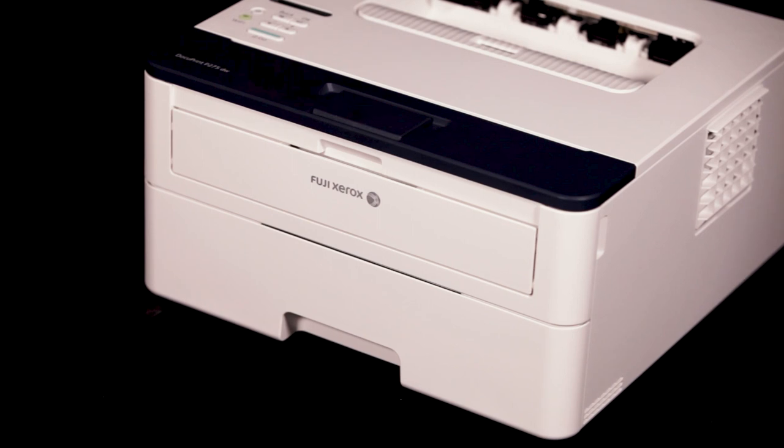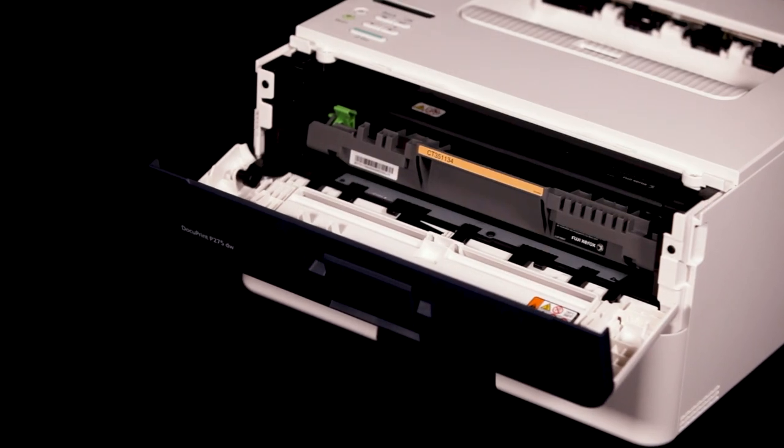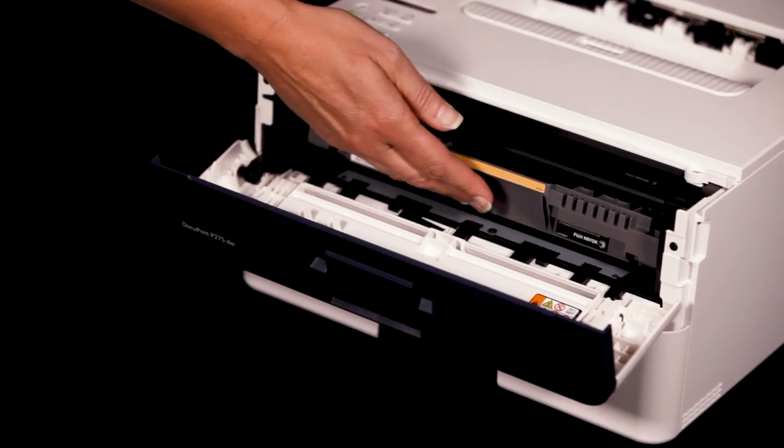Open the front door. Remove the toner drum assembly unit.